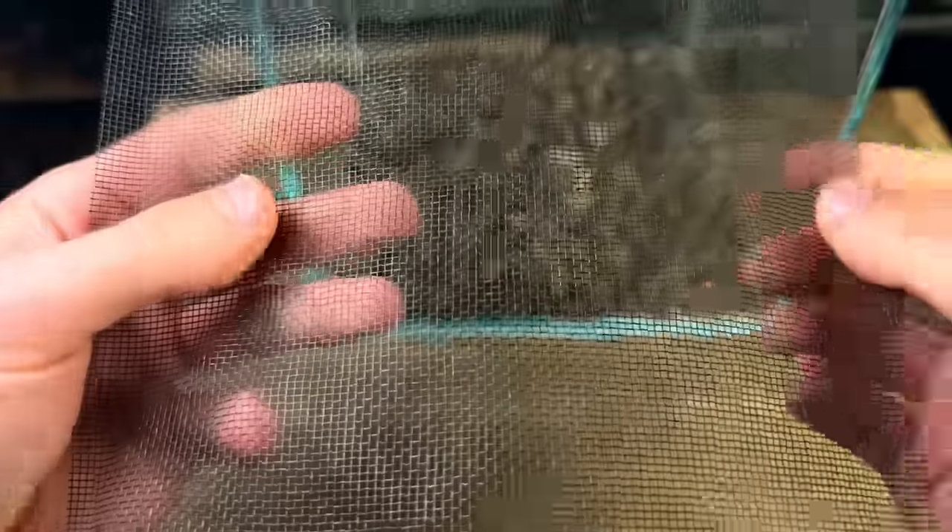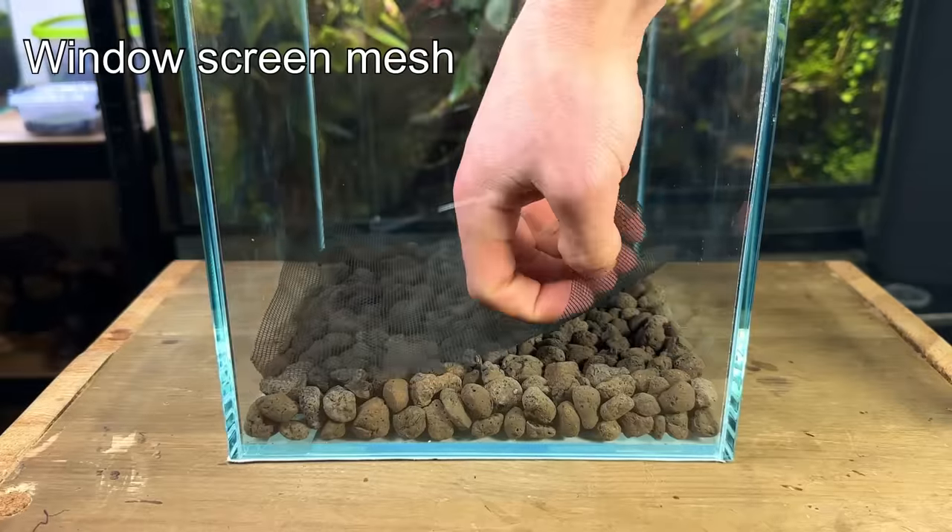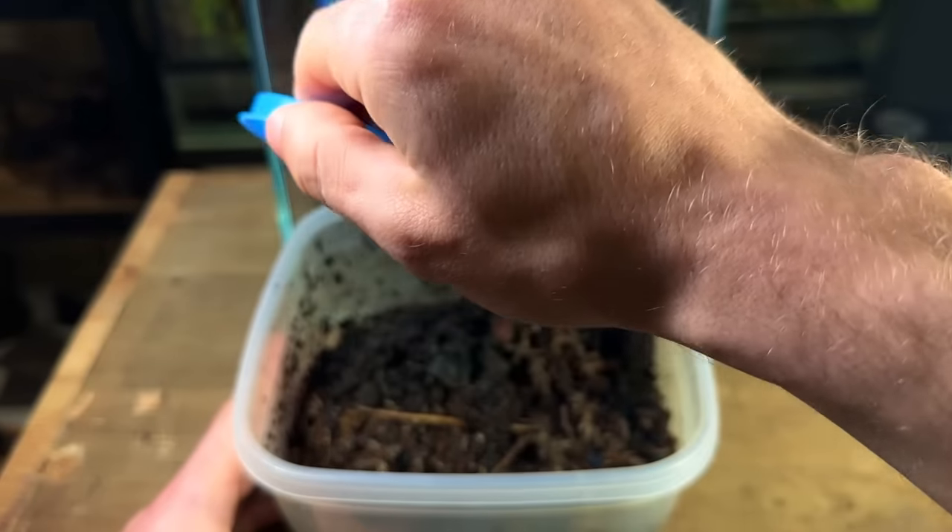Next I went on to add the substrate barrier. For this I used window screen mesh, and the purpose of this layer is to stop the substrate from getting down into the drainage layer.